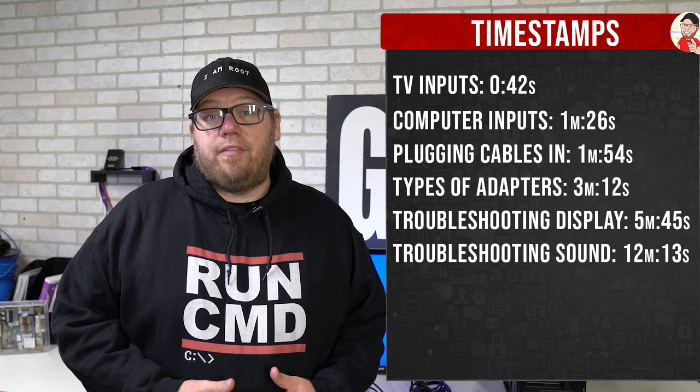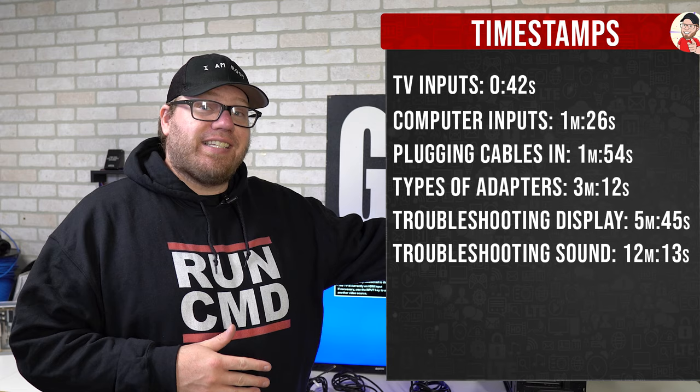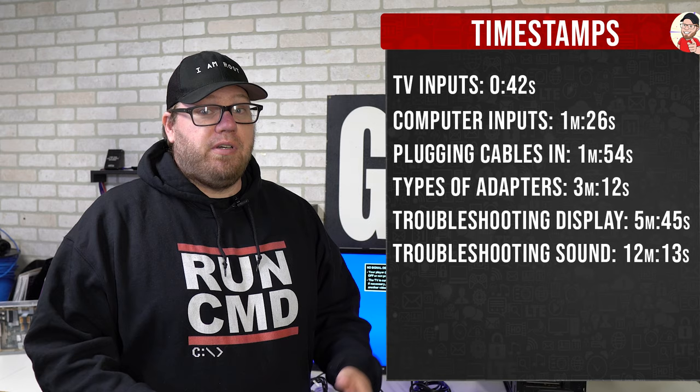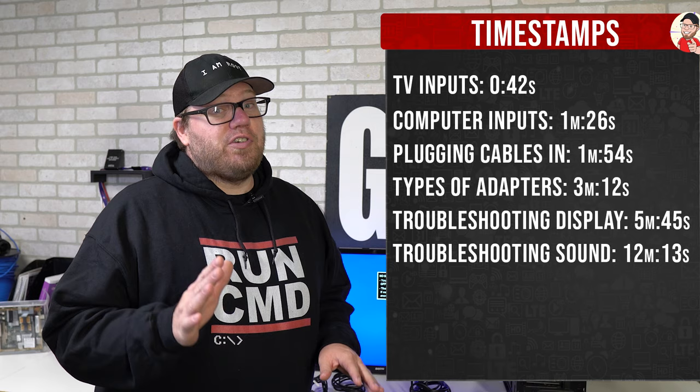In today's video I'm going to show you how easy it is to use your TV as a computer monitor. You can pause the video right now and look to the side of the screen — I've listed different timestamps you can skip to, so you can go to the most important parts. There are timestamps for troubleshooting and for adapters, but let's jump right in.